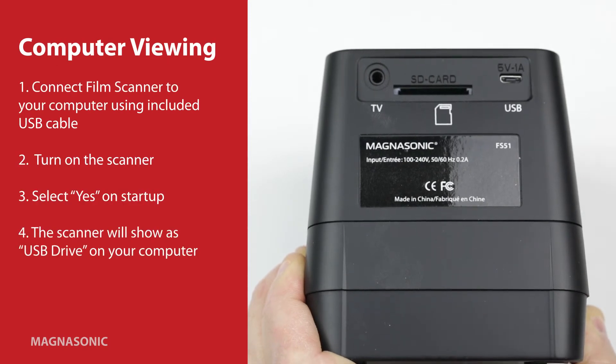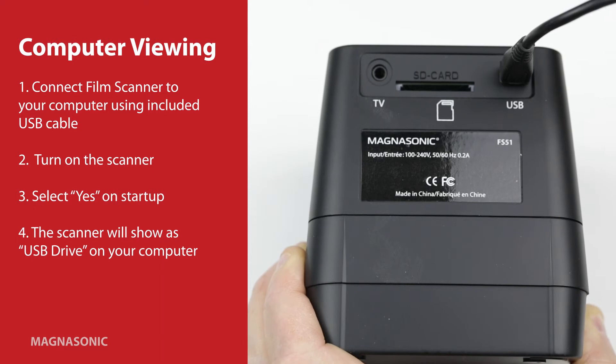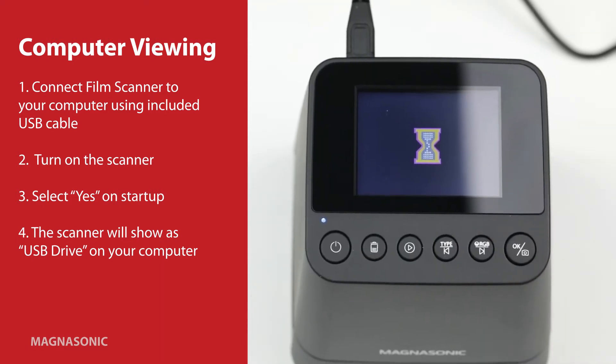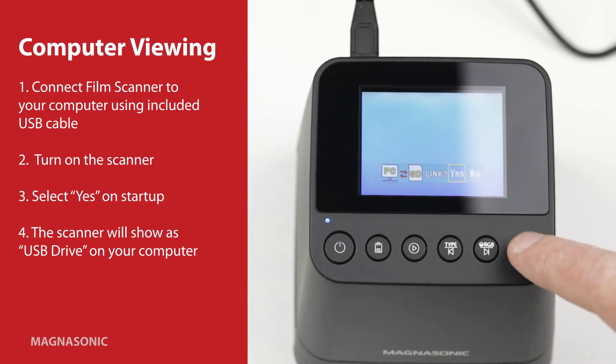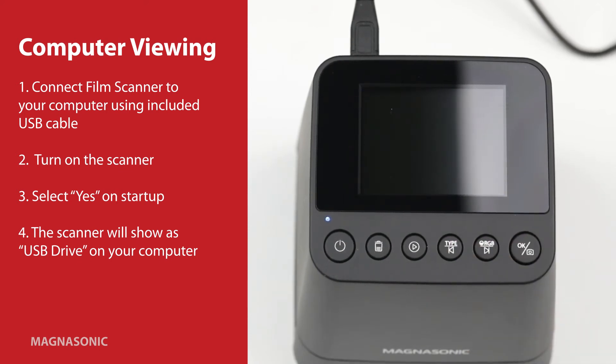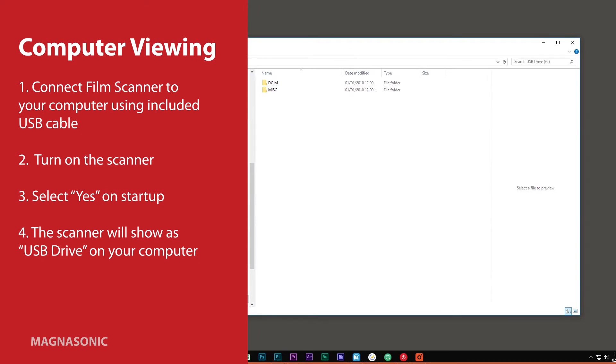To view photos on the computer, use the USB cable to connect the film scanner to the USB input on your computer. Turn on the film scanner. This time, select yes on startup when asked if you want to link the film scanner to a computer. The film scanner will show up as a hard drive on your computer. Navigate to the drive to view your photos.